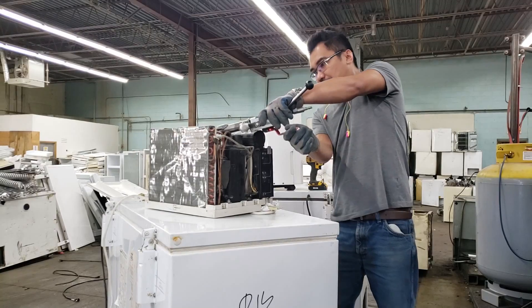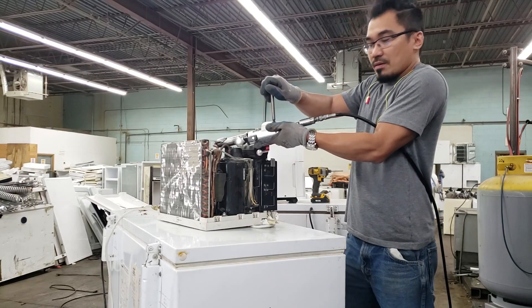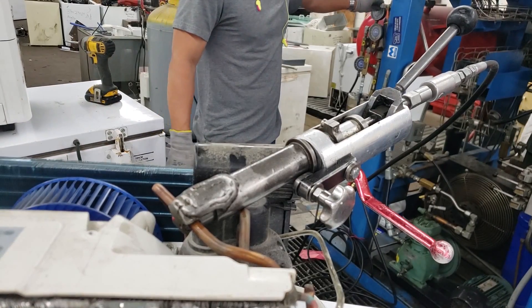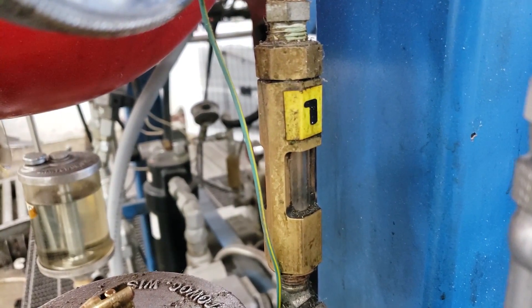More than 85% of the gas in cooling coils in Canada continues to be released into the atmosphere. Here he's attaching a device that punctures a hole into the closed loop system while maintaining a closed loop, and he's able to siphon out the gas. Here you see the refrigerant being pulled out from the unit.